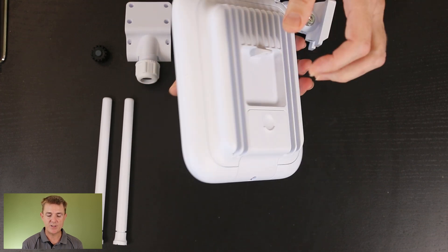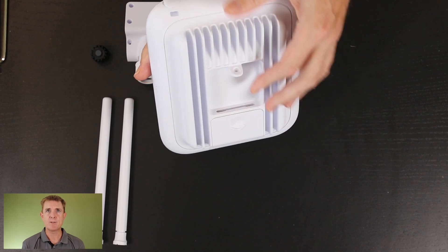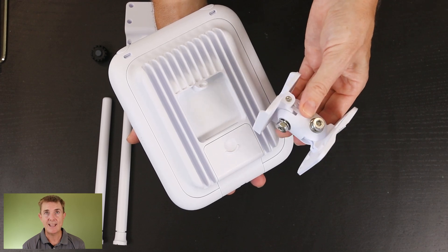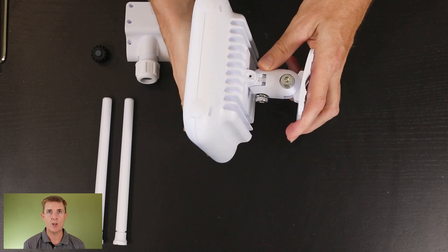Let's look at the back of the device. It's polycarbonate on the front here, and there's a big metal heat sink on the back which is solid for how this all fits together. The mounting bracket is going to clip into the bottom and then a screw is going to secure it into place and hold it there.